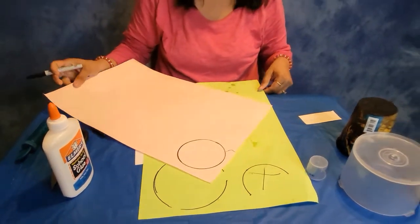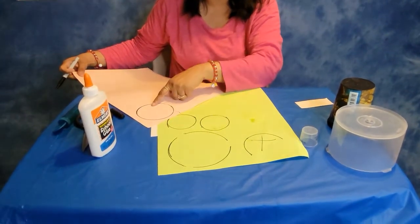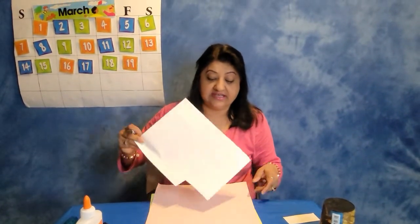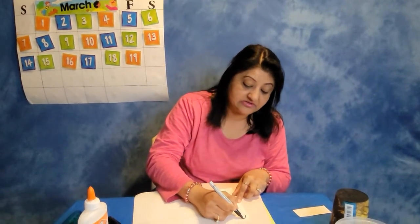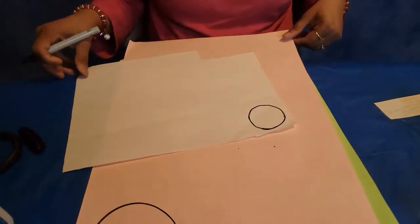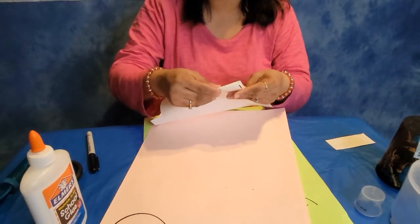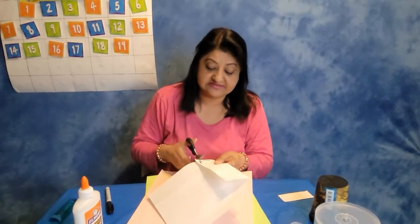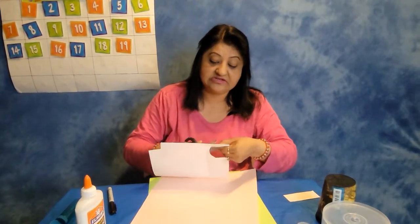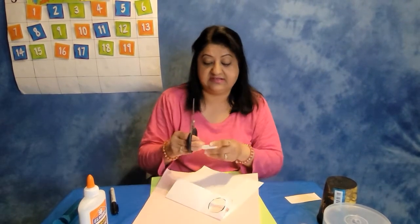All right. So I have one real big circle, one smaller circle than that, and then two smaller circles than this. And I already made a circle over here, I am just going to go ahead and trace that one. We will need two of those, so I am just going to go ahead and fold that to make two circles. Let me go ahead and cut this circle — and these are going to be two circles coming up. There we go. Two circles.